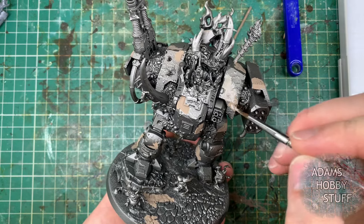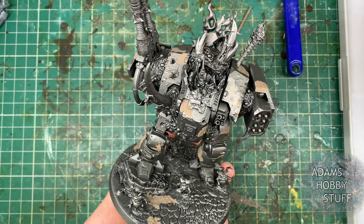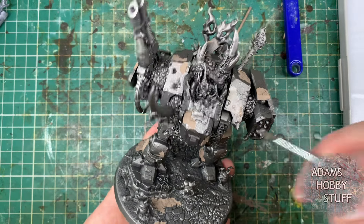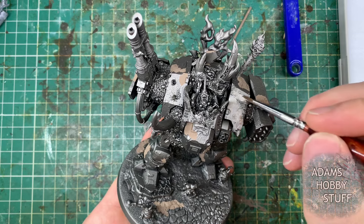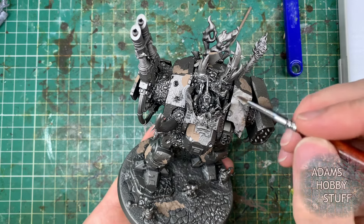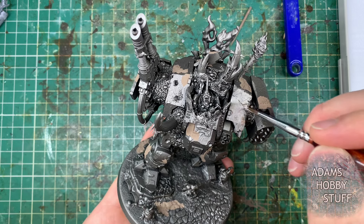There's been a good gap of a few hours — actually overnight in this case — left before we put the next layer of paint on. The next layer of paint we're going into is Rakarth Flesh. Very different to my traditional Death Guard army because this is going to be for the Pallid Hand Death Guard, so I'm changing my Death Guard colour scheme up a little bit.